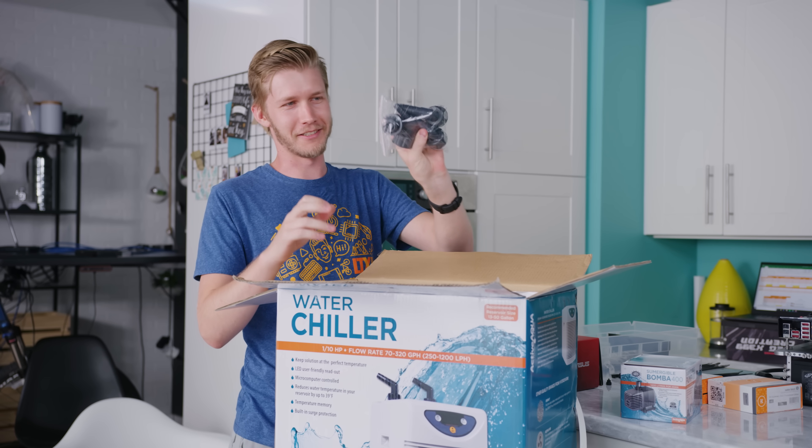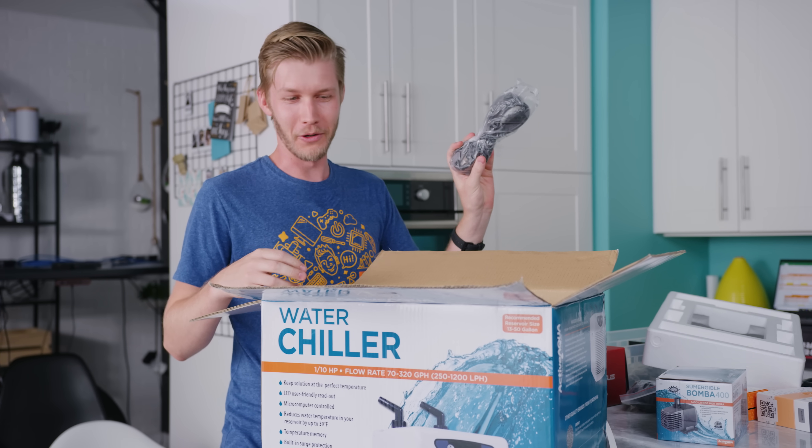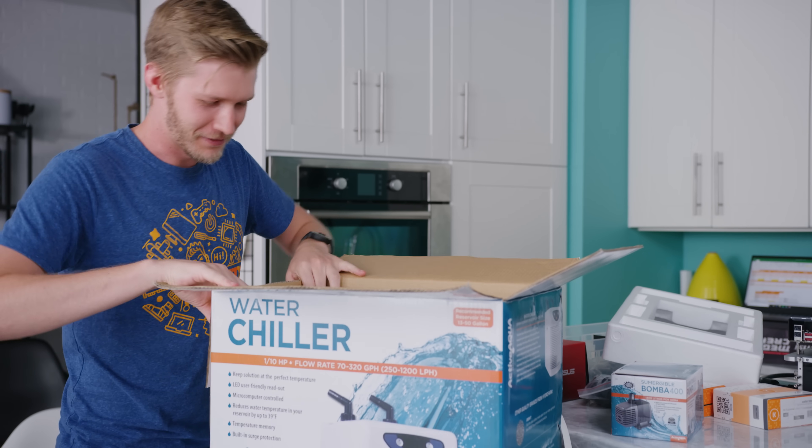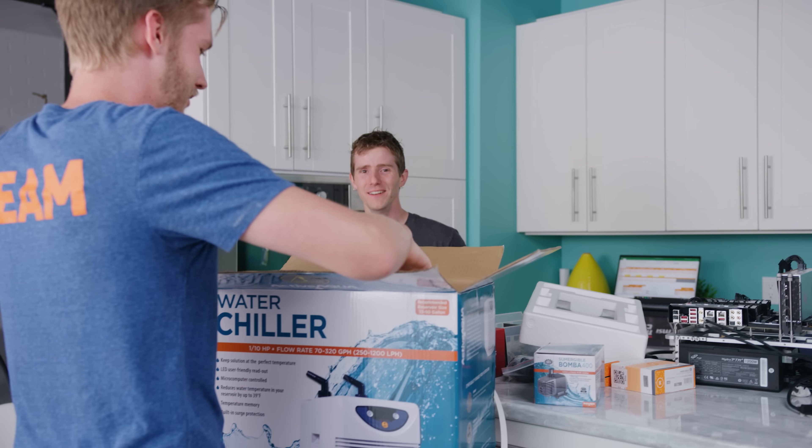All right, so we've got some fittings here. They look fine. Boring. That's heavy. So power cord - it's a heavy power cord. And we've got the chiller here, which normally you'd flip around. But you can't flip around chillers.